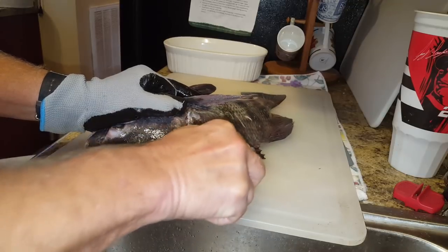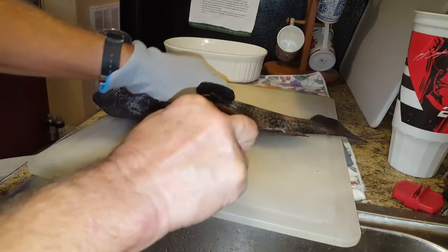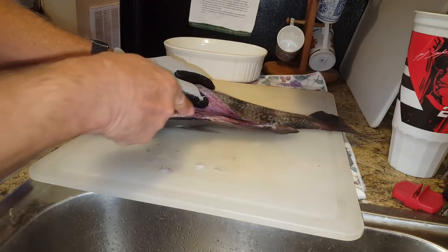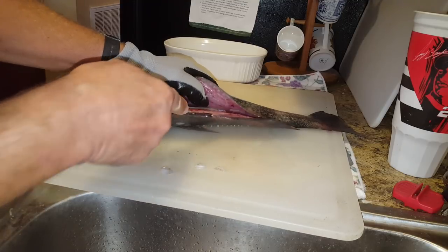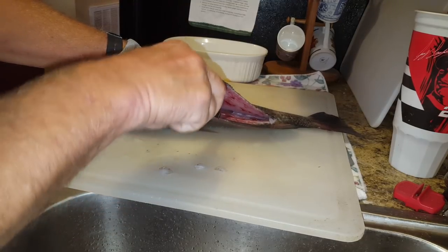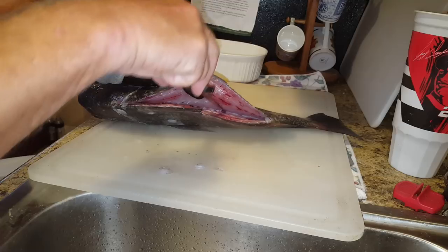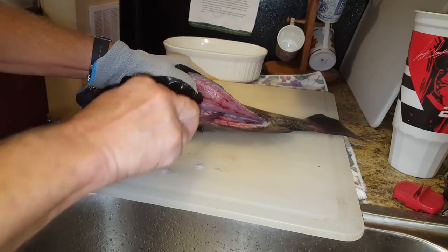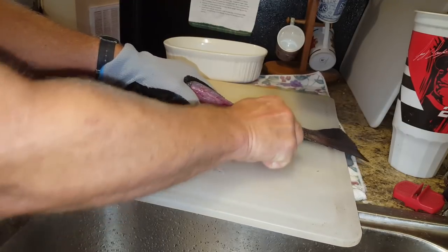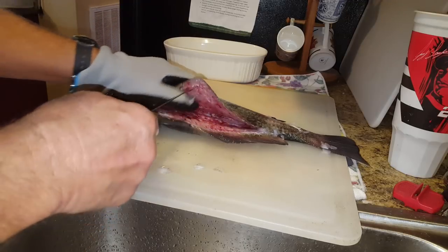Run it along the spine all the way down, not quite to the end of the tail. Then I wash those scales off and open the fish up a little bit. After I've cut through the spinal column, I put the knife in right about here, lift it up a little bit, and come out just above that bottom fin, moving along the tail.